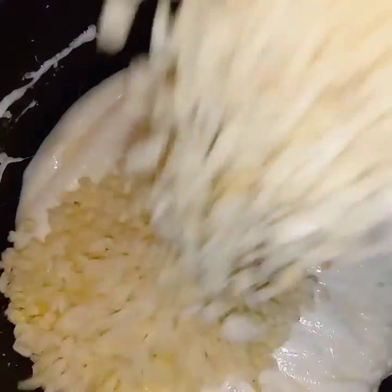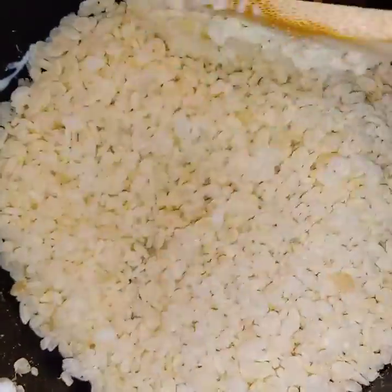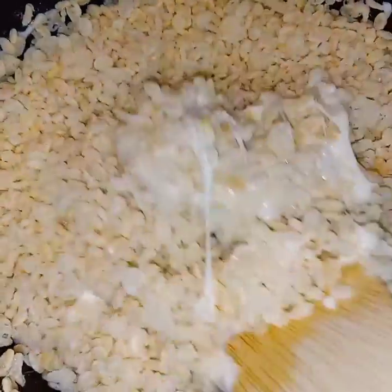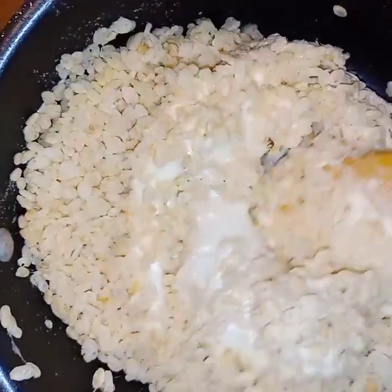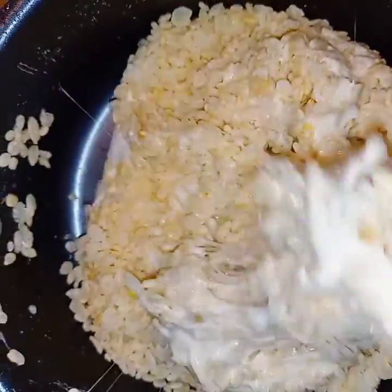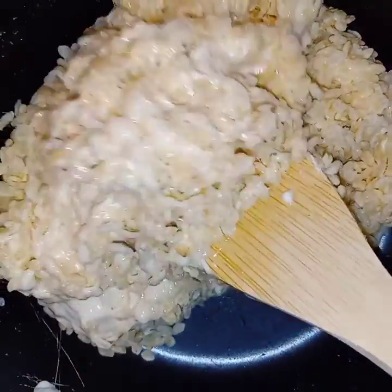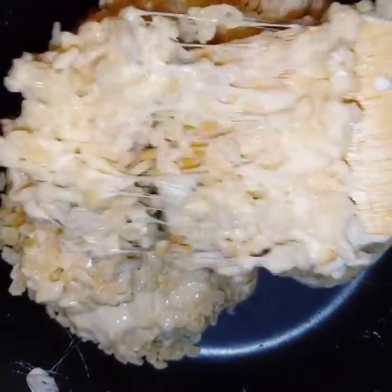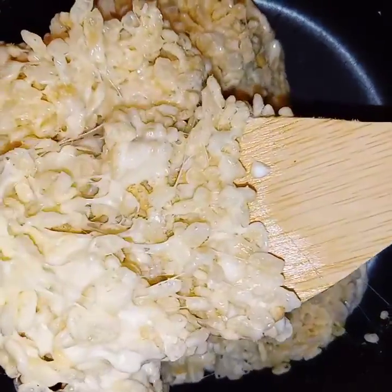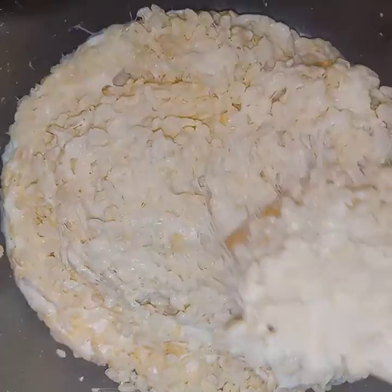Now we're going to add in the cereal — the Rice Krispies — and we're just going to mix those until everything is all combined. Doesn't that look good, y'all? So delicious. Never put too much cereal in or else you'll have very hard Rice Krispie Treats. You want them to melt in your mouth.